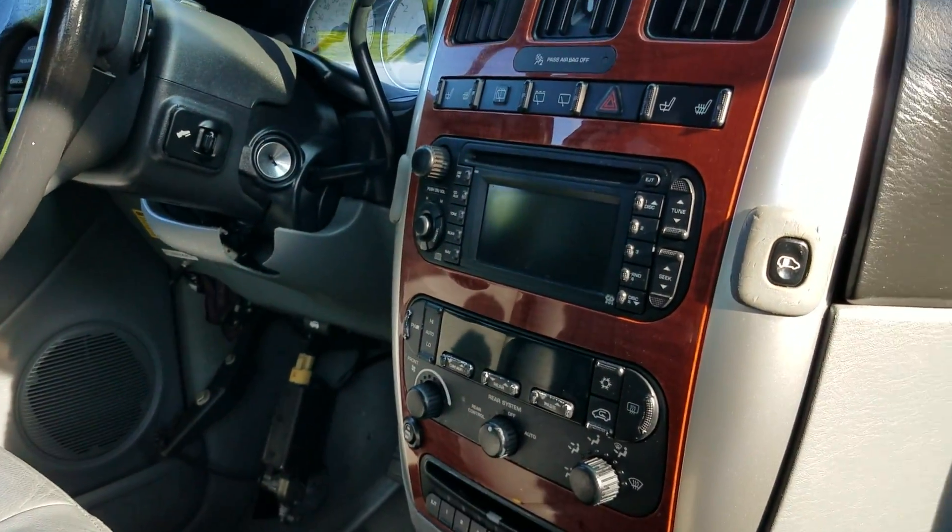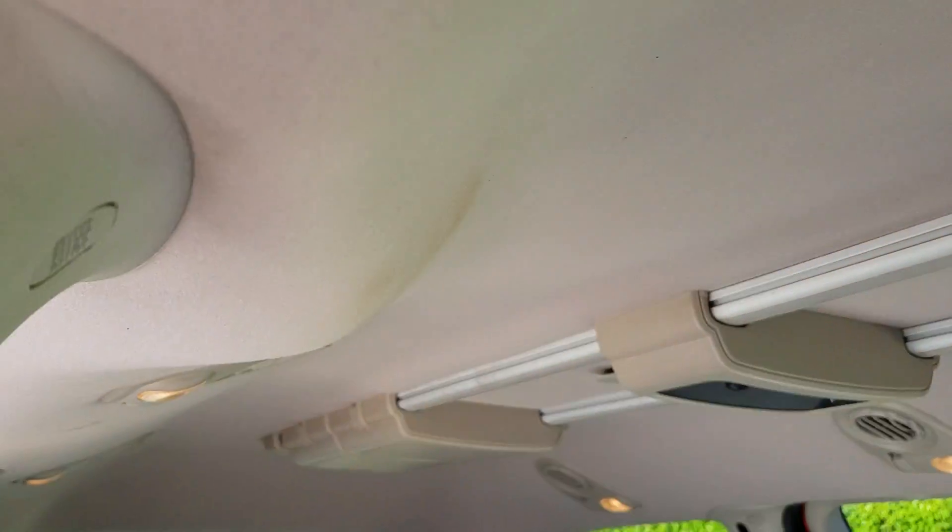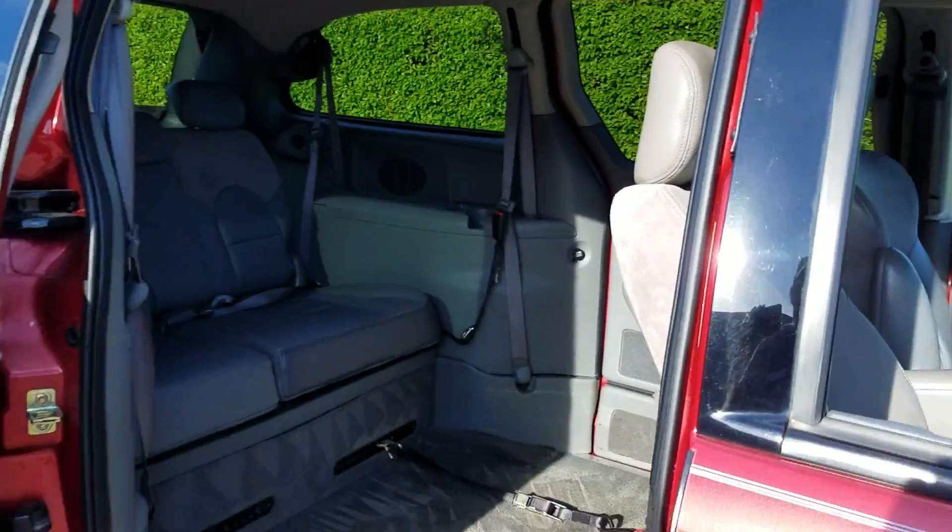It's got the dual climate control, it has the rear air, and a very clean headliner. Just a really nice van.